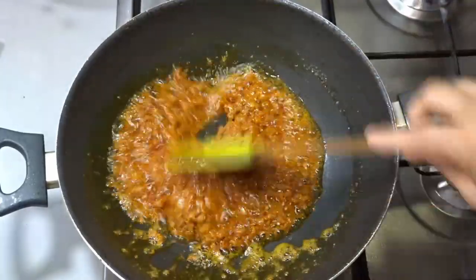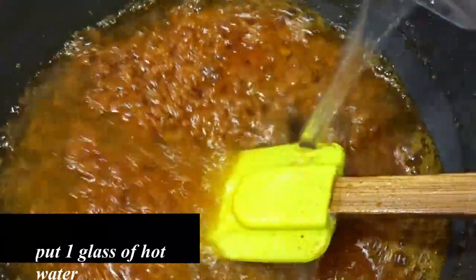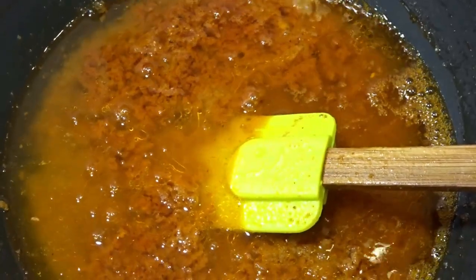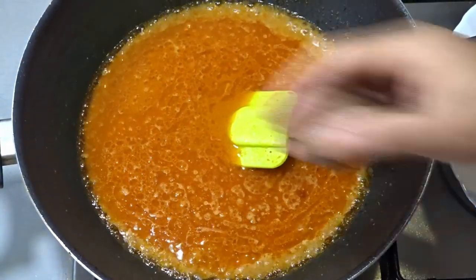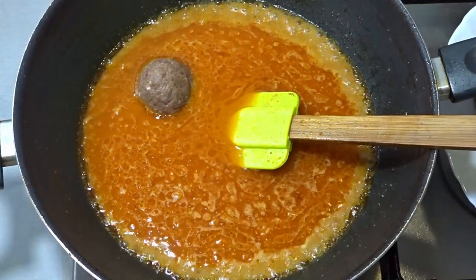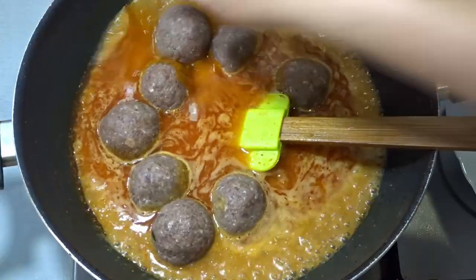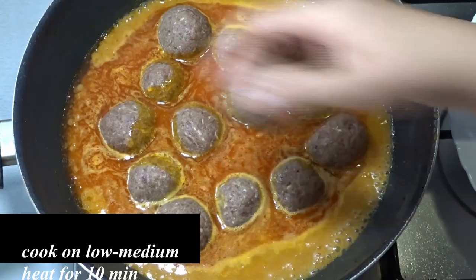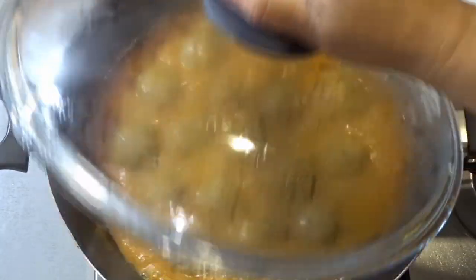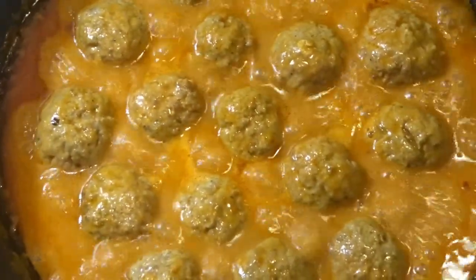Now we will add a glass of warm water to the gravy and cook it on medium flame. We are now going to cook the koftas in the gravy and let's see how it is done.